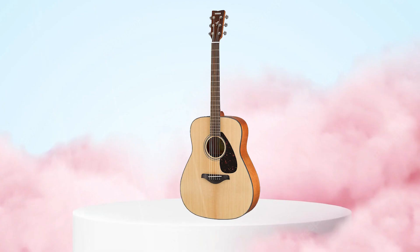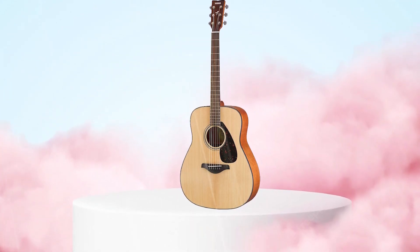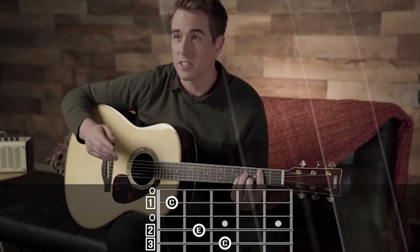The guitar comes with a simple yet effective bracing pattern, which allows for improved low-end response and overall projection. Overall, the Yamaha FG800 is a great value for the price and is a solid choice for anyone looking for a budget-friendly acoustic guitar that offers good sound and playability.